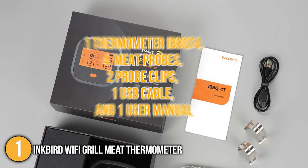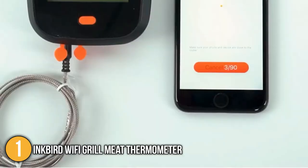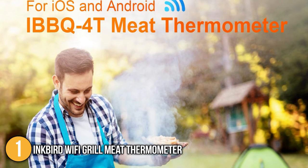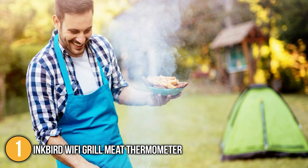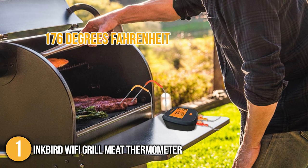Included in the box are one thermometer (BBQ T4), four meat probes, two probe clips, one USB cable, and one user manual. This product has a timer and high and low alarm, which come in handy if you like to constantly check the temperature while the meat is still cooking or need to set a timer for a specific time. One of the best things about the Inkbird grill thermometer is that one phone can pair with more than one thermometer, and multiple people can control the same device over Wi-Fi. Here is a quick tip: never place the unit in high temperatures because it is plastic and can only handle temperatures within 176 degrees Fahrenheit.